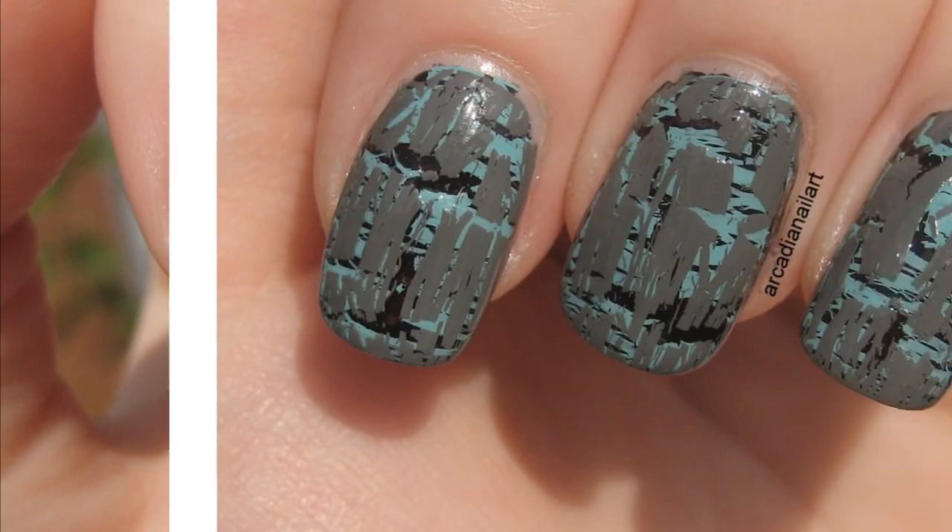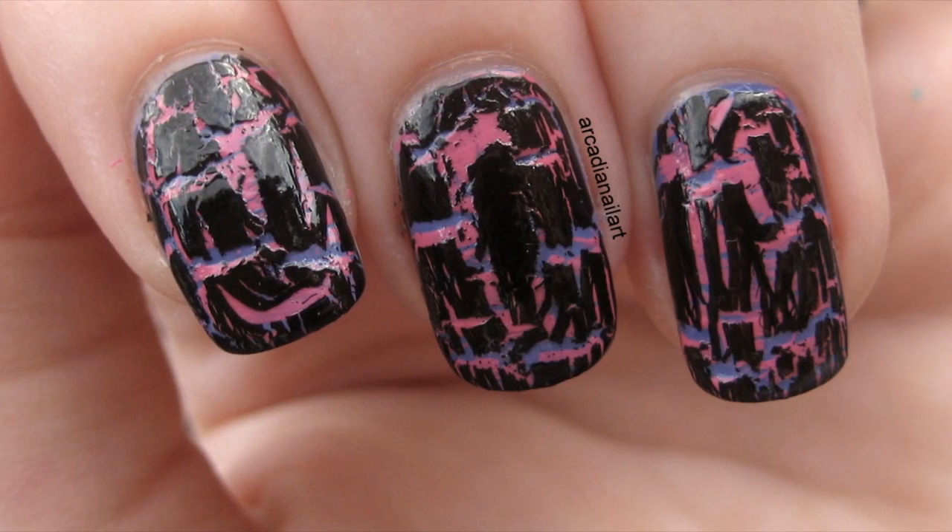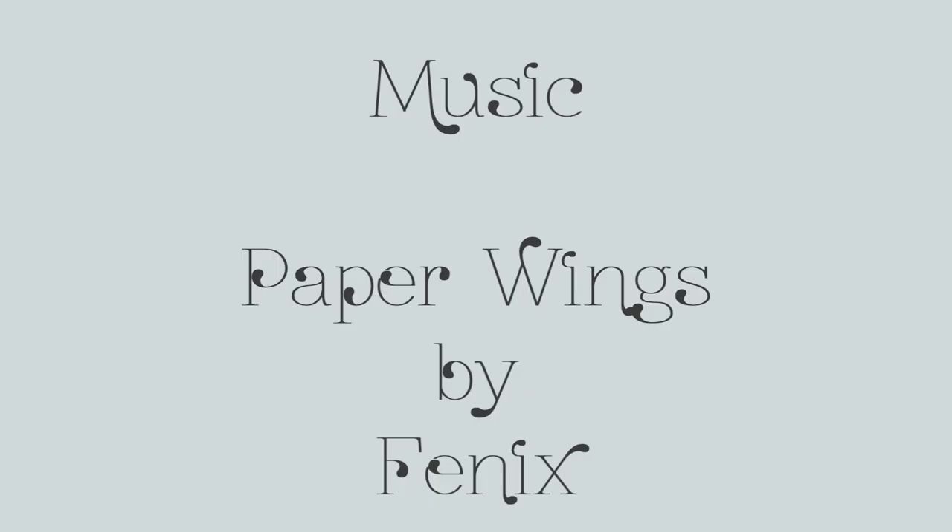Grab yourself a nail wheel or some false nails and start experimenting with your collection. Who knows what combinations you'll create? Share your photos with me on Twitter at ArcadiaNailArt. Bye!